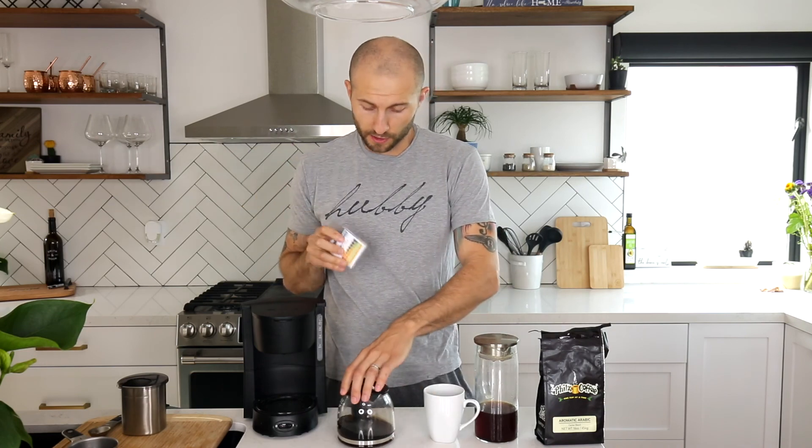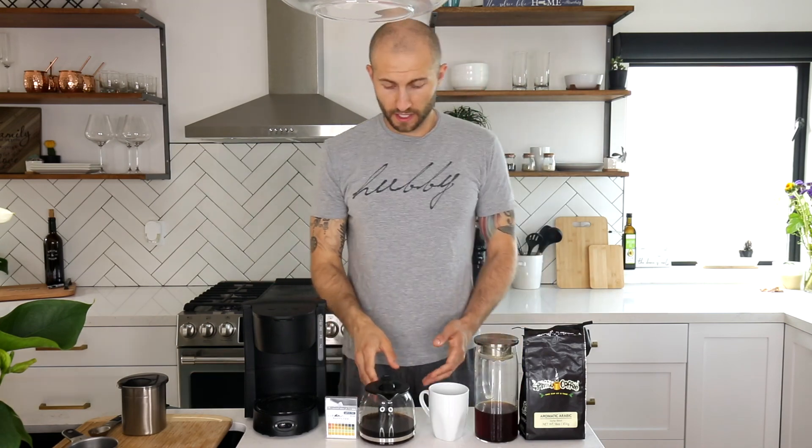That's the Cold Brew Guru's first scientific experiment. Thank you for tuning in — please subscribe down below. That's all I've got for you today. Cold Brew Guru out.